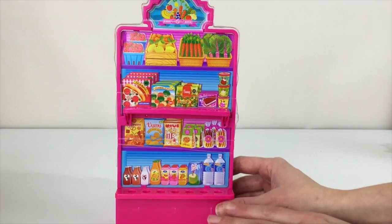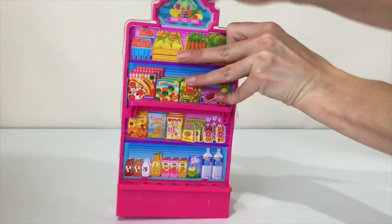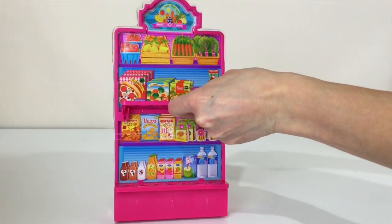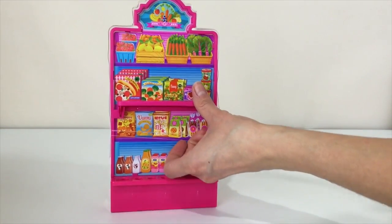As always, very well packaged — here it is, check it out! This tent is actually double-sided. I'm going to show you both sides. Let me remove these rubber bands first.